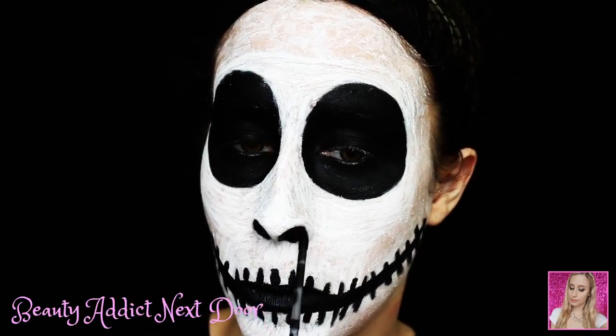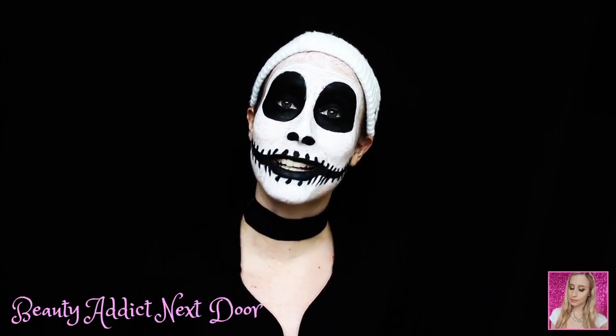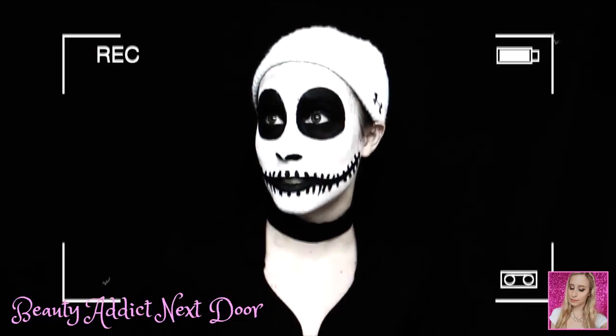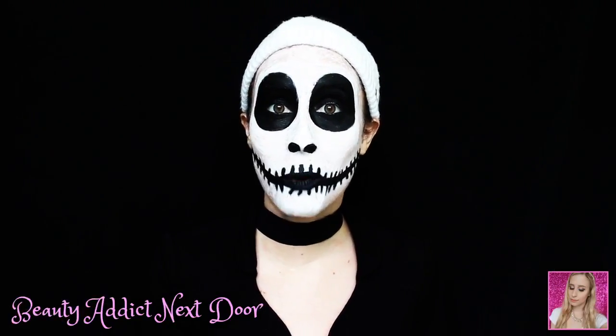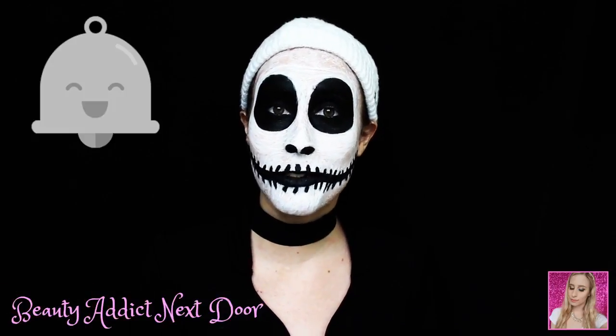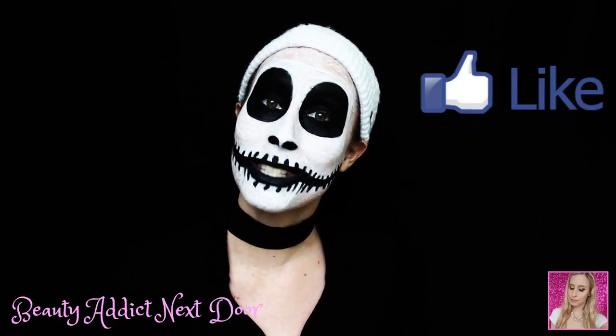And that is it for this tutorial. Alright, that's it for this video. Thank you guys so much for watching — I really hope you enjoyed it and found it helpful. Let me know down in the comments what you guys are planning on being for Halloween. If you haven't subscribed to my channel already, please make sure to hit the subscribe button below. Click that little bell so that you're notified of when my videos have been posted. Like this video if you did like it, and I will see you all in my next video. Bye!